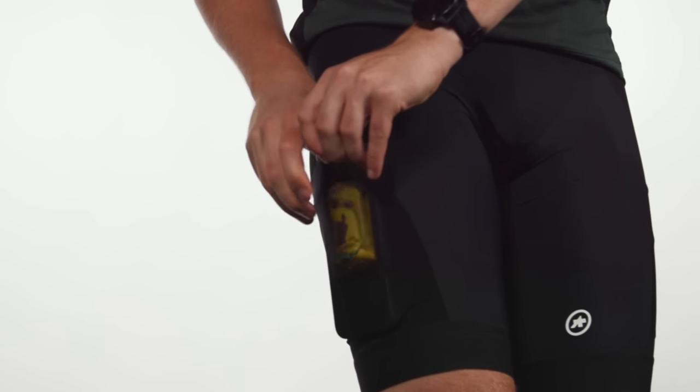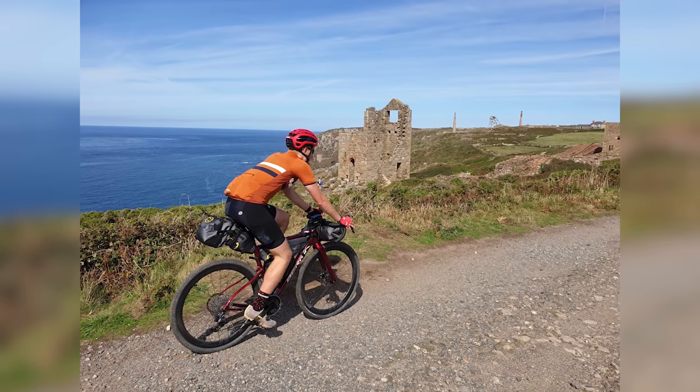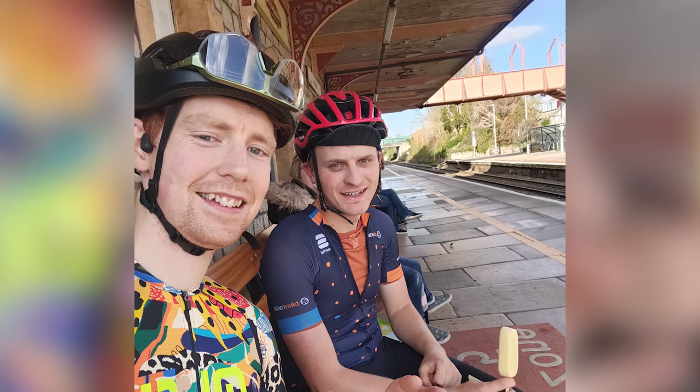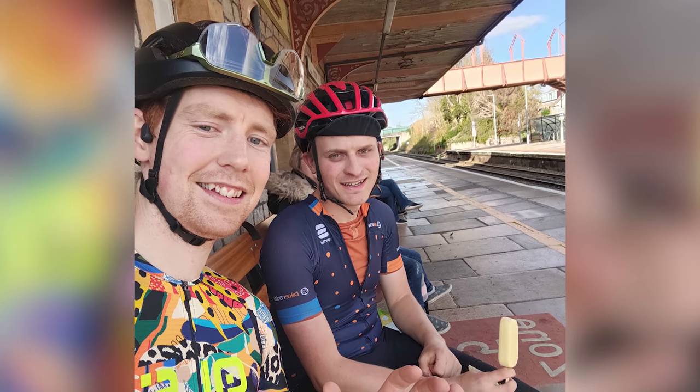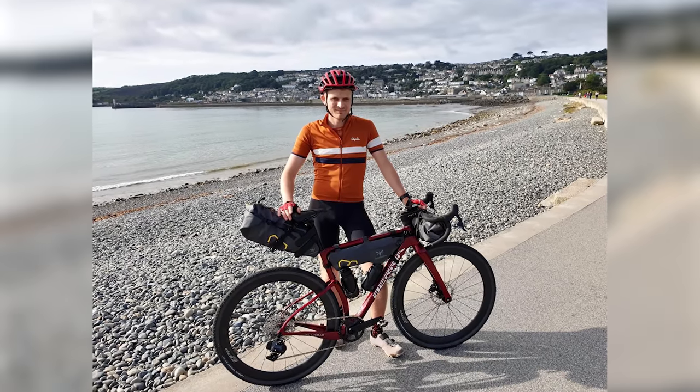I've used them on plenty of long escapades this year. They are my short of choice for the West Kono Way, a three-day off-road bikepacking route, the 327km Moonrakers and Sunseekers Audax, as well as countless trail rides. The shorts didn't quite earn a five-star rating in my review, as the rear cargo pocket access is still a little awkward and there's no getting away from the £210 or $270 asking price. Otherwise, it's a home run and there's little for Asos to work on in a second generation.